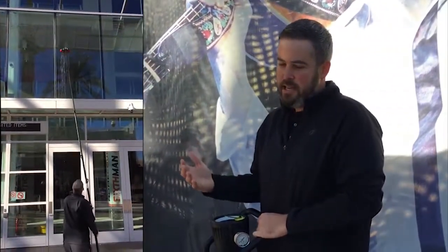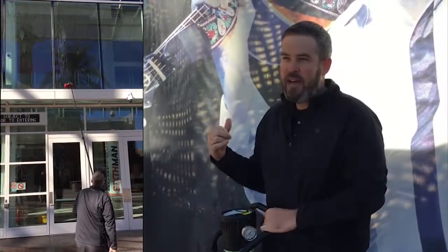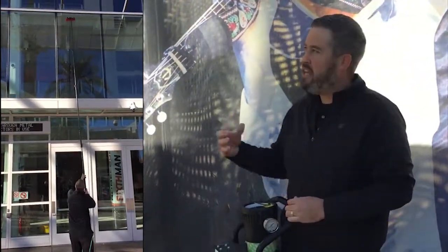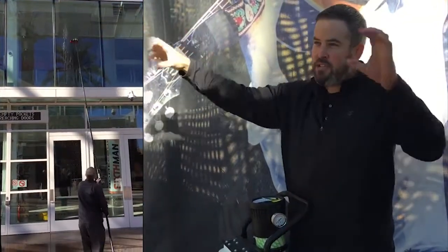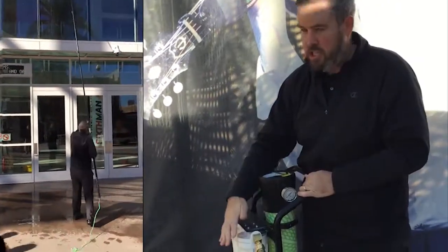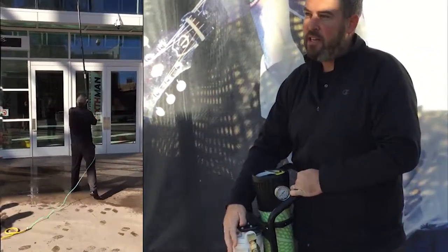Simply put, this unit is taking the water coming out of the tap out of its natural state, so it's going to be hungry to get back to its natural state. When it's on those windows cleaning, it's grabbing all those soils and minerals and wants to get back to its natural state. This unit is essentially making that water hungry to clean.